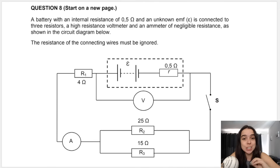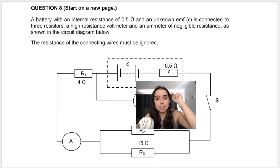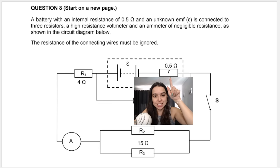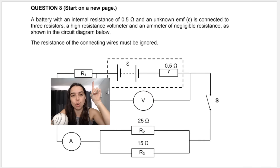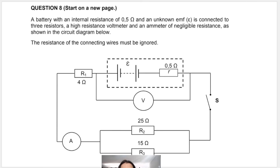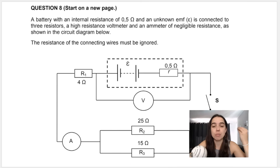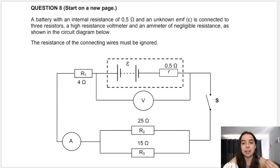We've got a battery with an internal resistance of 0.5 ohms. This is how we draw the battery if it has internal resistance: EMF unknown, and baby r for internal resistance. It's connected to three resistors — R1 which is connected in series, and R2 and R3 which are connected in parallel with each other. We also have a voltmeter across the battery and an ammeter.